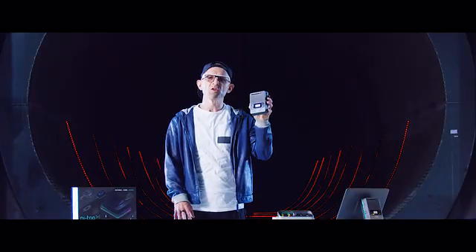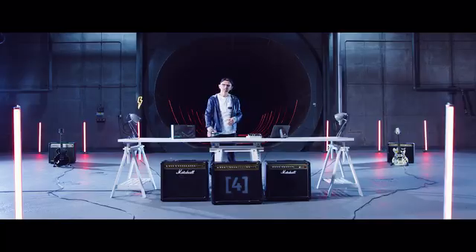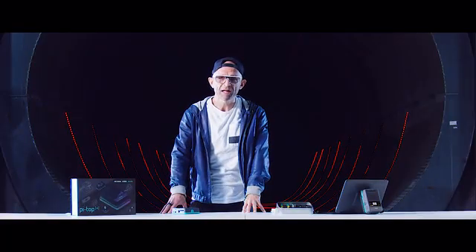Okay, Kickstarters, I'd like to introduce you to PyTOP 4, the new go-anywhere, do-anything computer from PyTOP. We've all got stuff that we want to do, stuff that we want to build, and PyTOP 4 makes that possible.